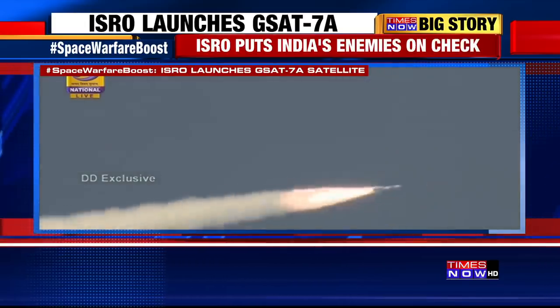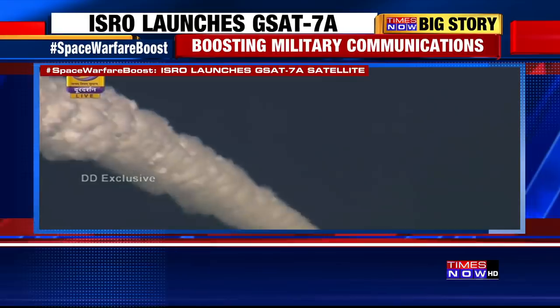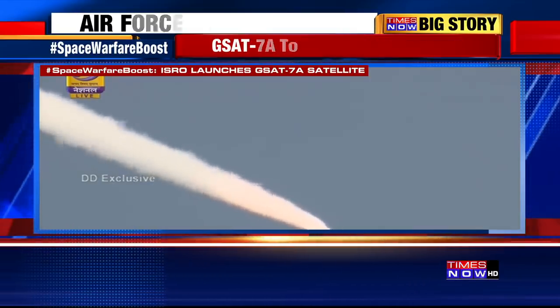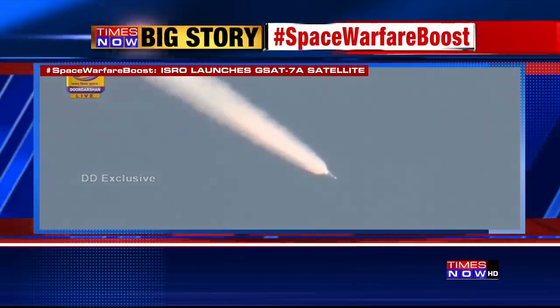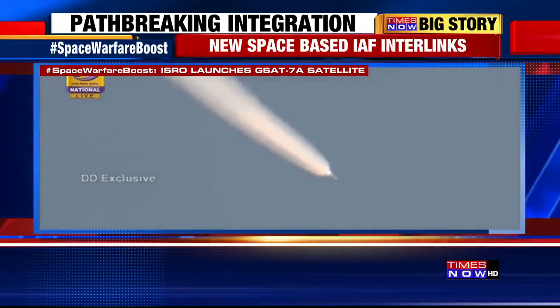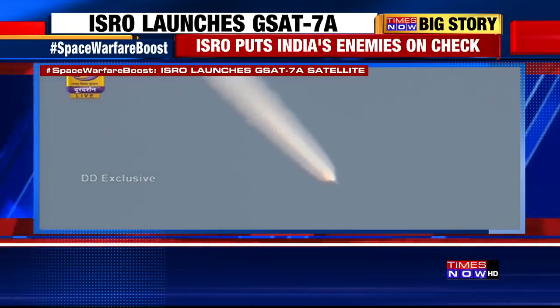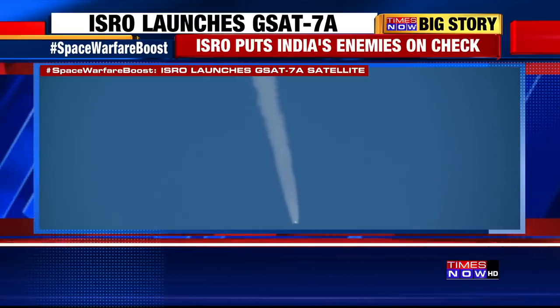This stage is running full with L40s. In about 15 seconds from now, the GS1 — that is the core part of GS1, the S139 — will complete its job. S139 burnout. L40 is continuing. As announced, the solid strap-on motor has completed its propellant burn.